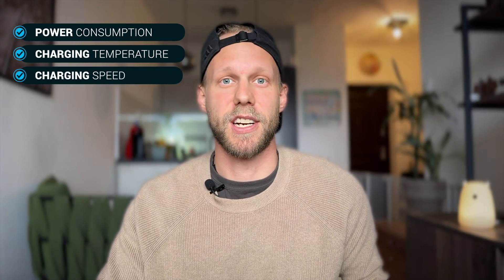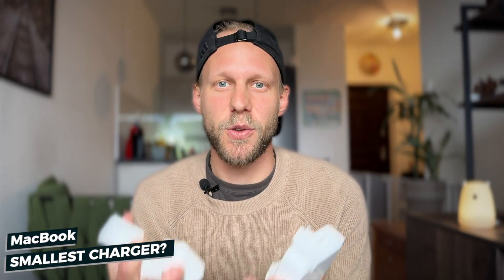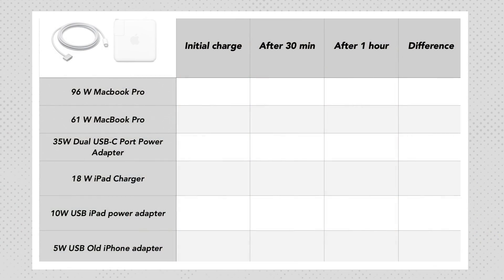If you have been using iPhone or iPad for some time and now purchased your first MacBook, you might be surprised how much larger its charger is. The reason is connected to power consumption, heat, fast charging, and also design itself. But do you always need to charge with this huge brick that comes with your MacBook? What is the smallest charger you can take with you for traveling that will sufficiently charge your Mac? I tested all of that and have some very surprising results.